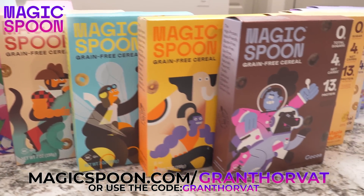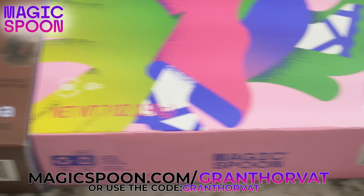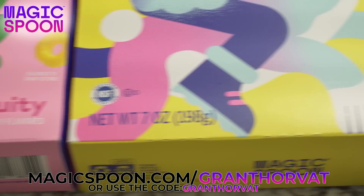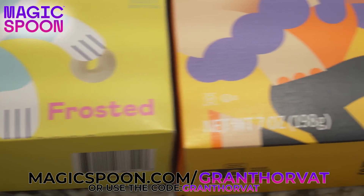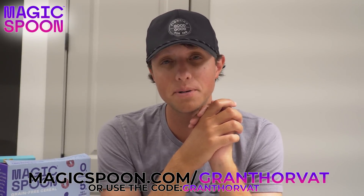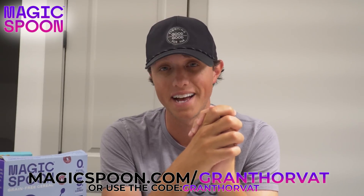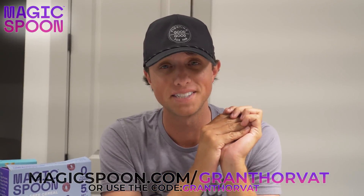If you guys aren't sure what flavor to try, Magic Spoon has a variety pack which includes four flavors: fruity, frosted, cocoa, and peanut butter, so you can try a little bit of everything. Also, if you are not 100 percent satisfied, Magic Spoon will refund your money, no questions asked. Now let's get on with the rest of today's video.